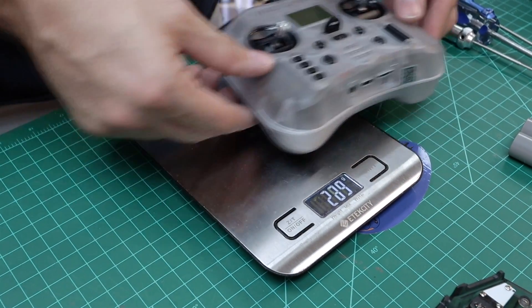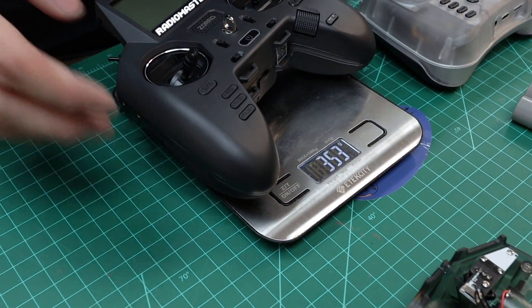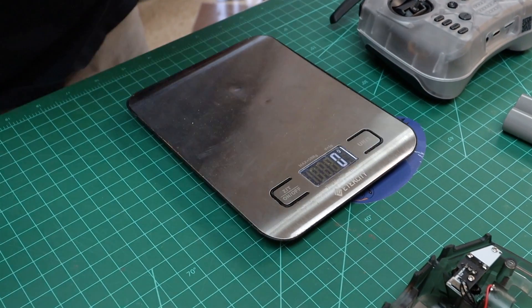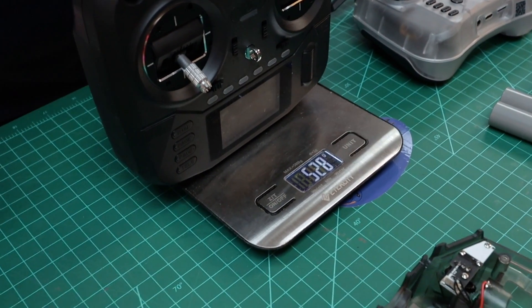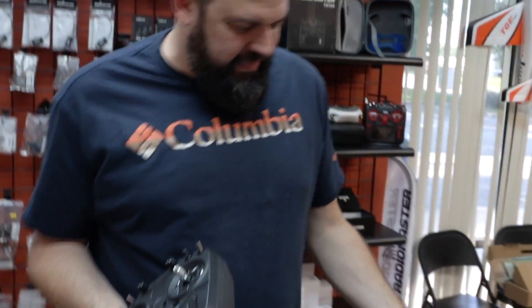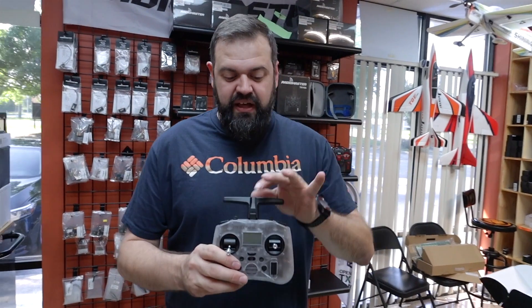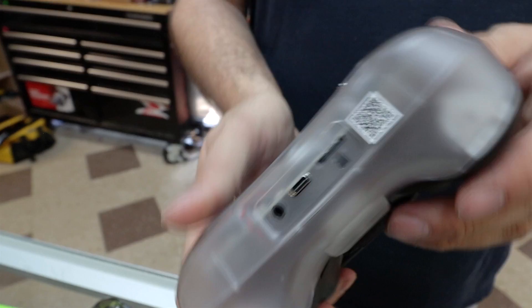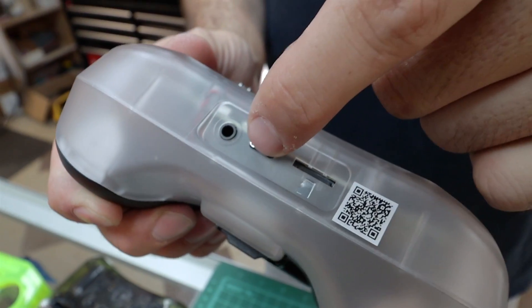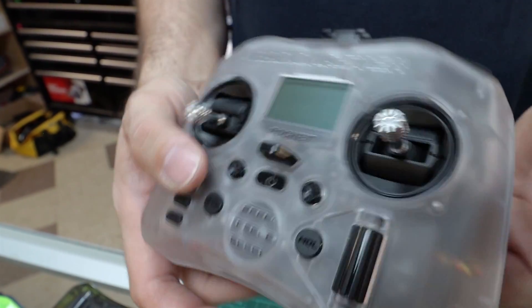Weight-wise, we're looking at 289 grams for the Pocket, 353 grams for the Zorro without batteries, and about 527 grams for the Boxer without batteries — so the Pocket is about half the weight of the Boxer. There's also a USB data port on top for updating software, and the USB-C on the bottom supports Quick Charge 3.0, so it charges the batteries much faster than legacy transmitters — you don't even need to remove them. Firmware can be updated by taking the SD card out or through the USB port on top.